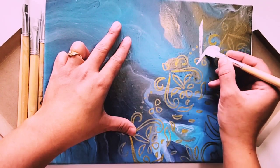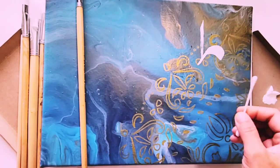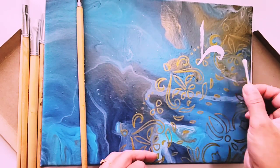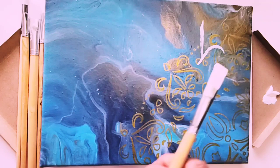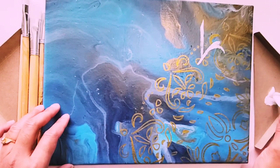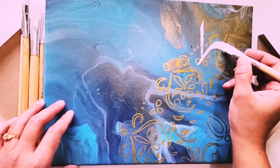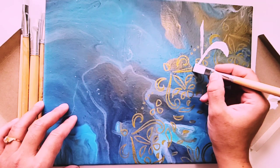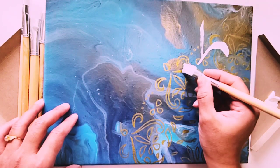I got something wrong, so I just wiped it out before it dried. These Q-tips or cotton swabs are super easy to clean the paint before it gets dry.